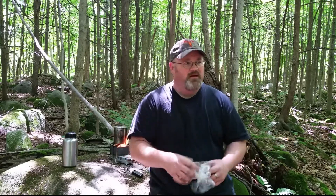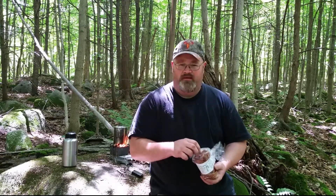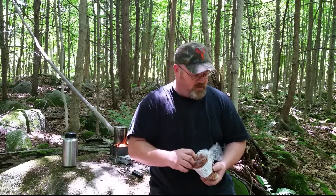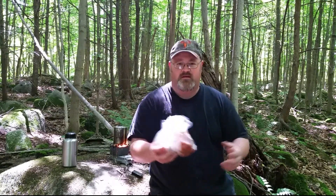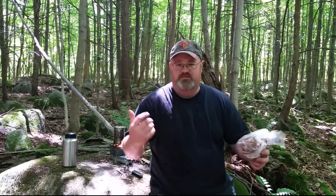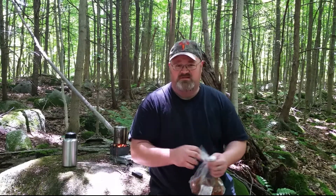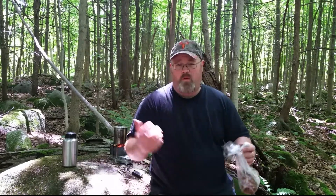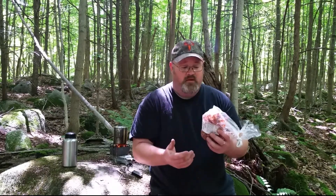I was trying to save a little money and I bumped into a guy named Joe Robinette on YouTube. He has a YouTube channel and he was making his own dehydrated spaghetti and things like that, and I decided to give it a try. So in this video I'm gonna give you a quick look at how it looks and how it tastes.